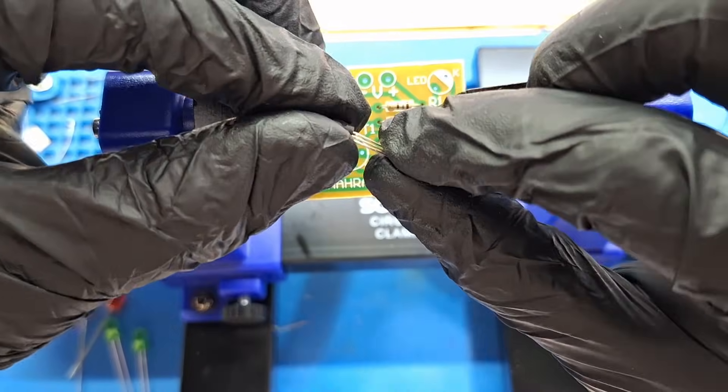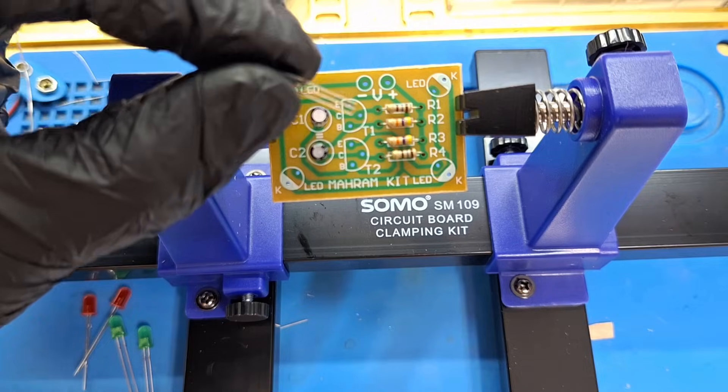And next, transistors. Pay attention to the polarity and match the marking on the PCB.